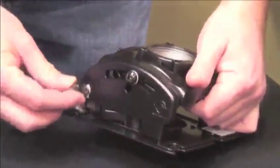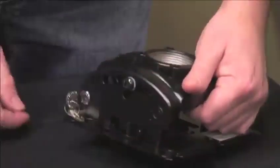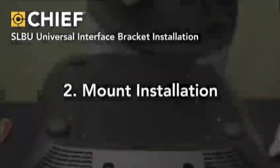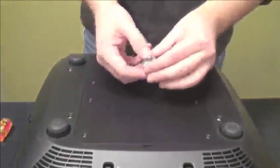The new universal interface is included with Chief's exclusive RPA Elite projector mount. The RPA Elite also features industry-first micro adjustments and an integrated lock and key system, along with a lever for increased security.